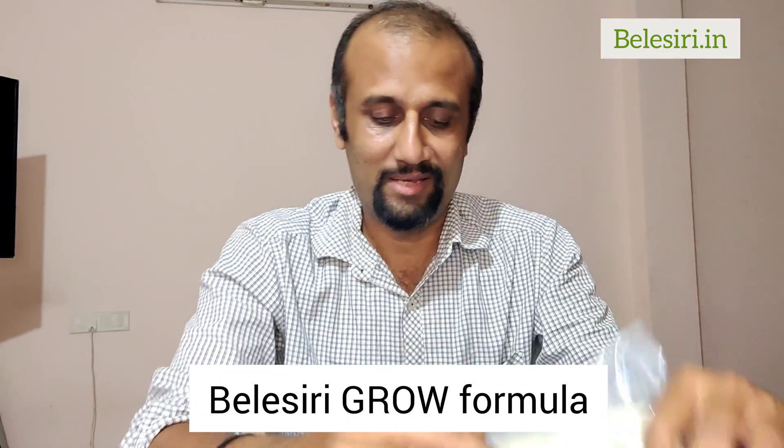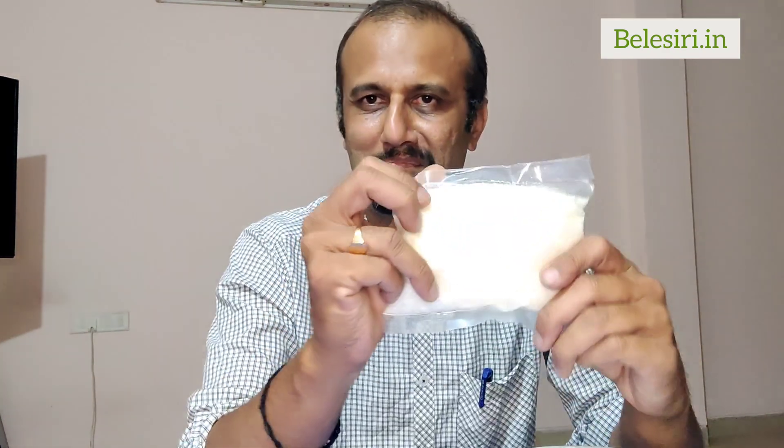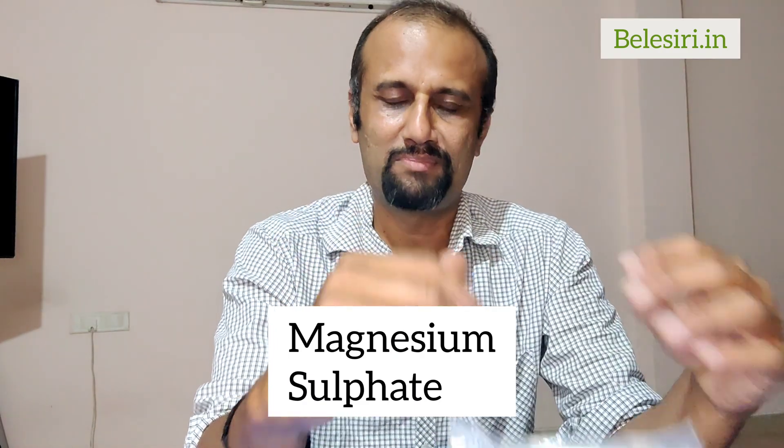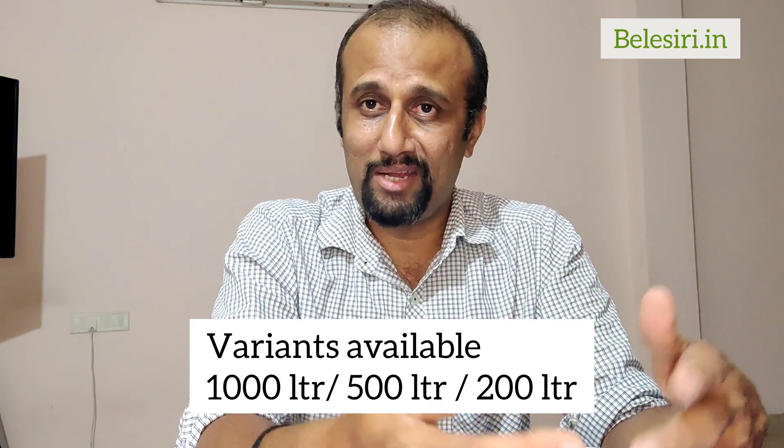This is the Grow packet, and then we have Calcium Nitrate and Magnesium Sulfate. This comes as a 1000-liter packet, meaning you can make a concentrate out of it, keep it, and use it whenever you want.